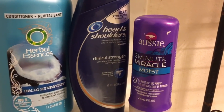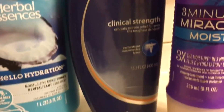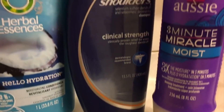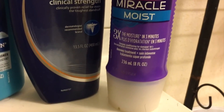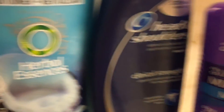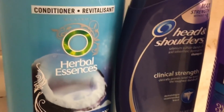I just got out of the shower and these were the products I decided to use. I went in first with the Head & Shoulders Clinical Strength shampoo to treat my seborrheic dermatitis, then afterwards I used the Aussie Three Minute Miracle Moist deep conditioner, and then I went in and detangled with the Herbal Essences Hello Hydration.